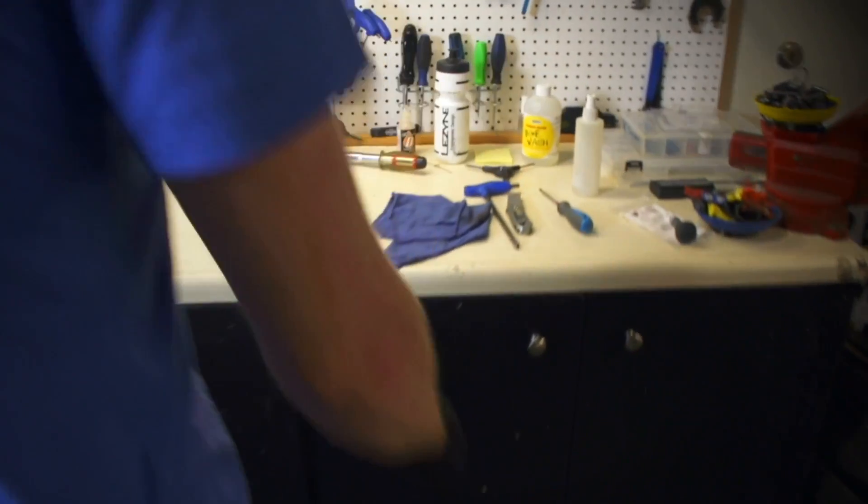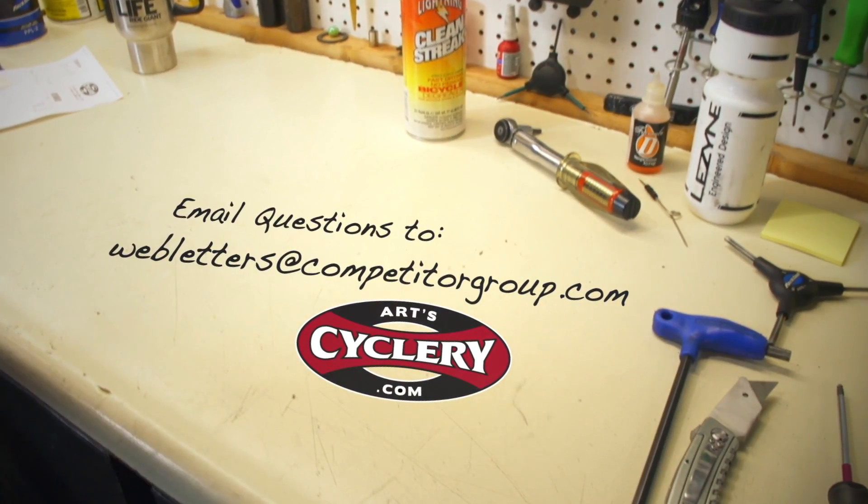If you want your question asked on Ask a Mechanic presented by Art Cyclery, send your inquiry to webletters at competitorgroup.com.